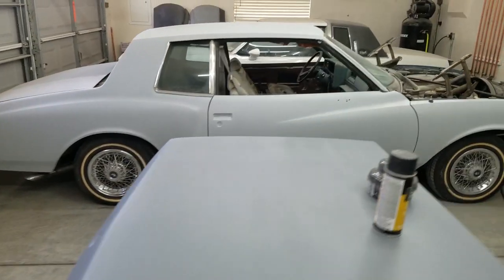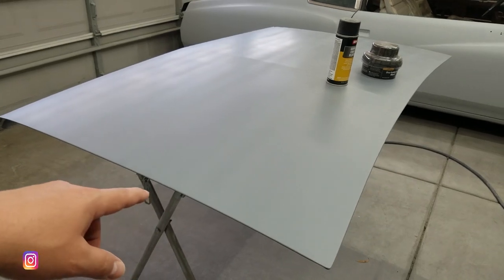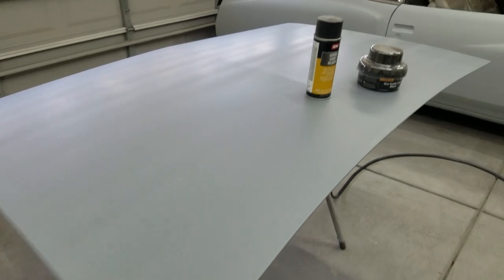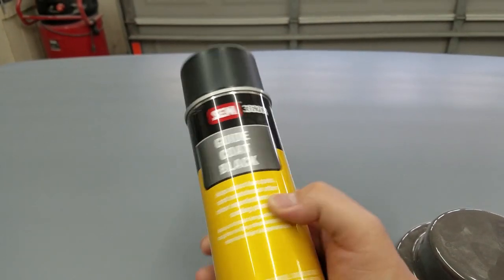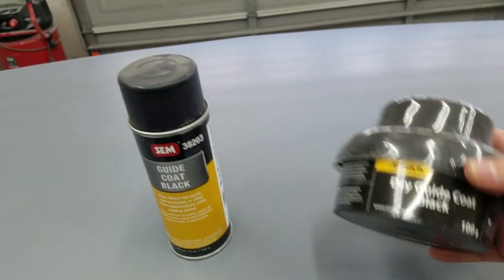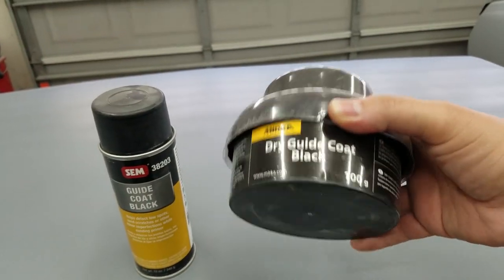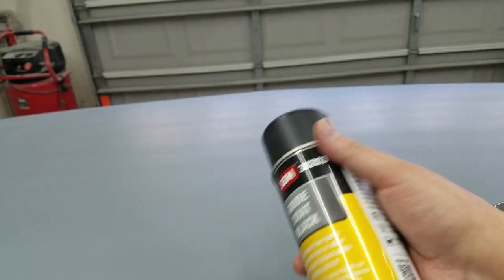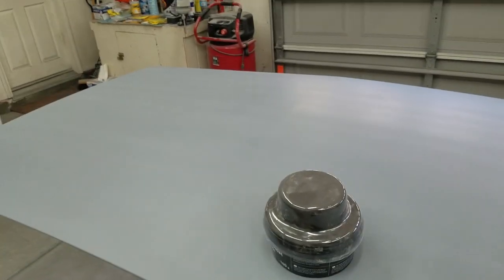Now that the passenger side and the hardtop are primed, I'm gonna start working on the trunk lid again. I'm gonna hit it with 220 and then 320, then flip it over and paint the underside. The paint is already ordered. I still have some of this spray guide coat — I'm gonna finish that off — then spray some guide coat on the whole trunk lid and start working on that.